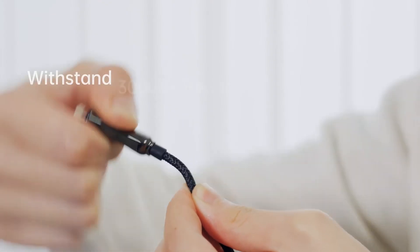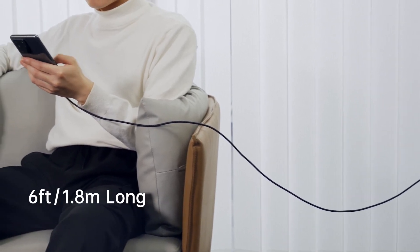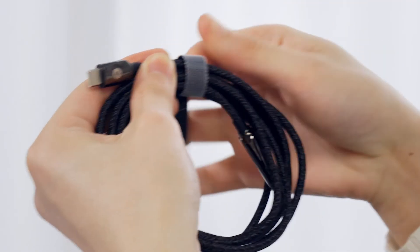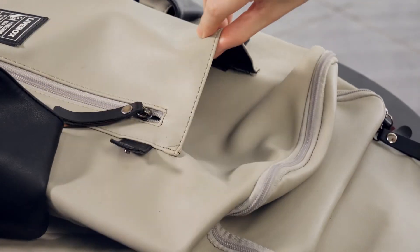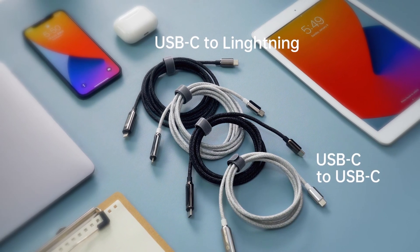Pixel Cable is woven with nylon braid to increase strength and elegance. The attached genuine strap lets you manage your cable neatly and ensures that your cable doesn't get tangled up. It is available in two colors: black and white.